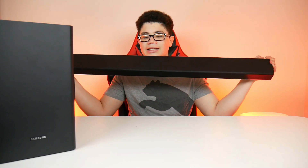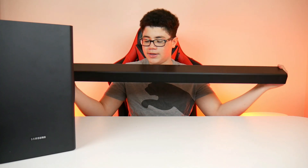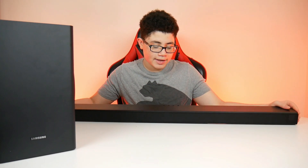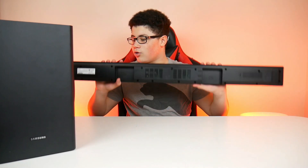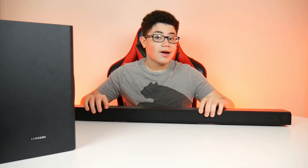What is up guys, Alex here. Here I have the Samsung soundbar — this is the T650. In this video, I'll be telling you guys about my experience: the setup, the sound quality, if it's actually good, the weight, how loud it is, and my overall experience with this soundbar. But yeah, without further ado, let's get on into the video.